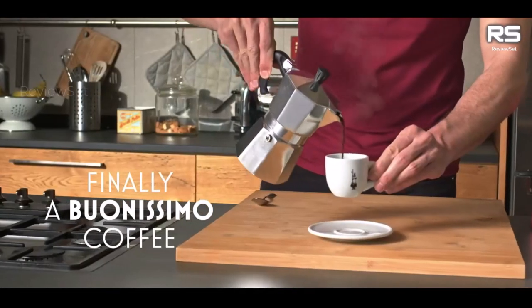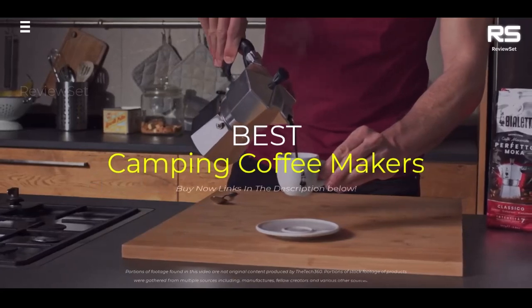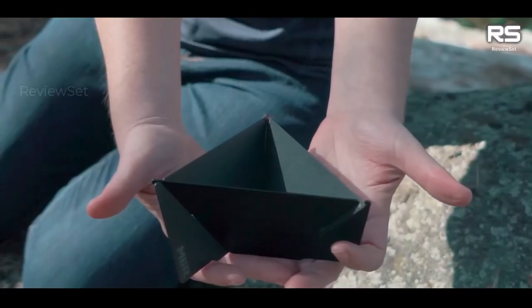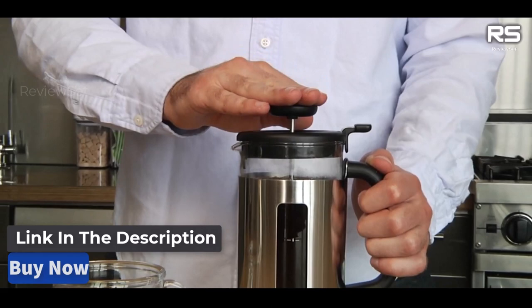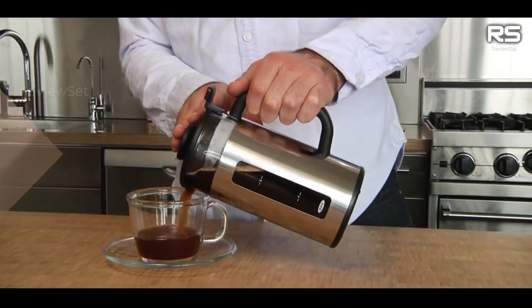What's up guys, today we're going to take a look at the 5 best camping coffee makers on the market for this year. We're going to show you our 5 selections and we'll discuss whether they are worth purchasing or not. For additional details and the latest pricing on the mentioned products, visit the links in the description below. Let's get started.